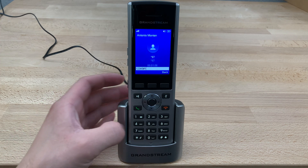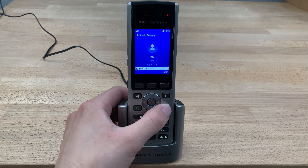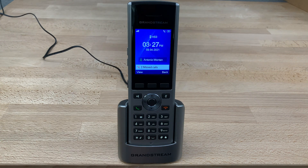At this point, if you want to delete the message, you can simply press 7. Message deleting. And hang up the call with the red button. And that's how you check the voicemail on a Grandstream DP730 cordless phone.